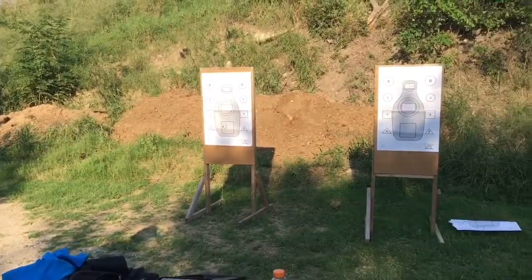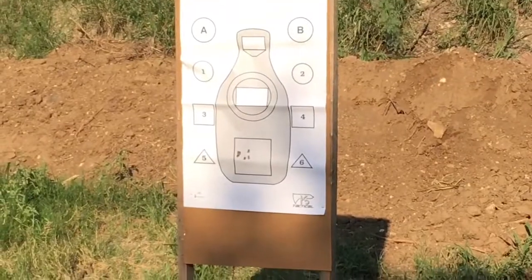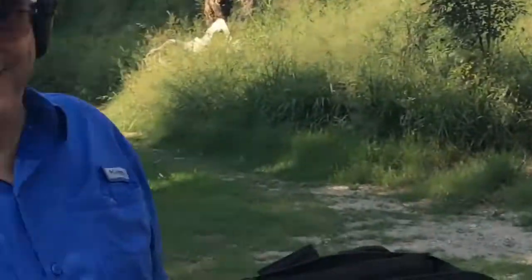Doesn't cure shooting to the left, which is my fault, not the gun. Thanks.